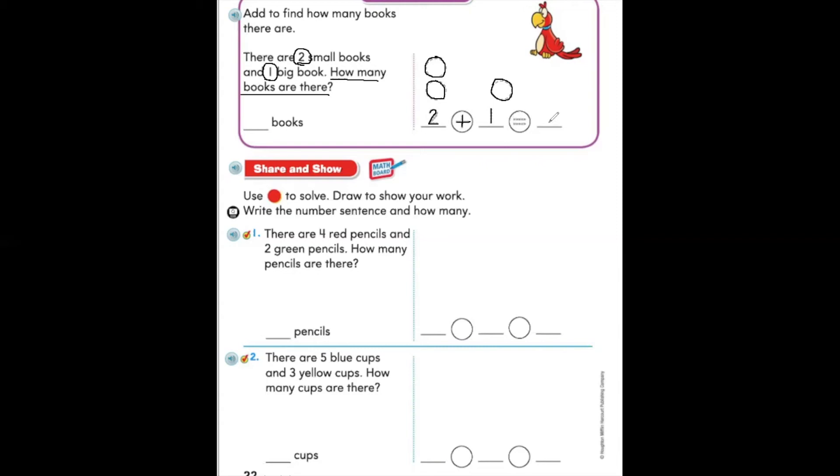How can we find the number of books in all? If you think we should count all of the counters, then you're right. Let's count all of the counters we have drawn here — count with me: one, two, three. There are three books in all. Two plus one is equal to three. Now we can fill in our answer: three books. Now let's move on to the bottom of page 22.